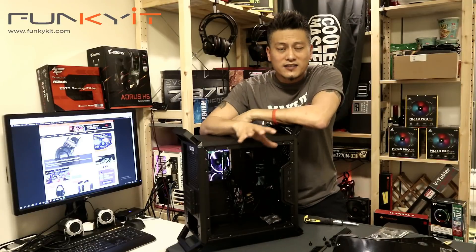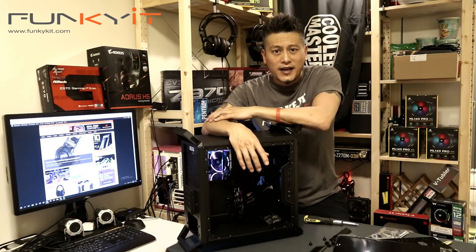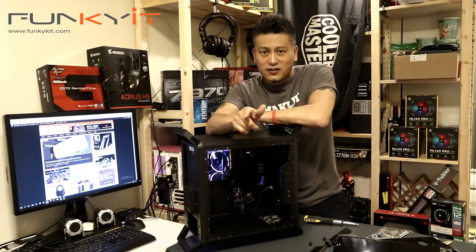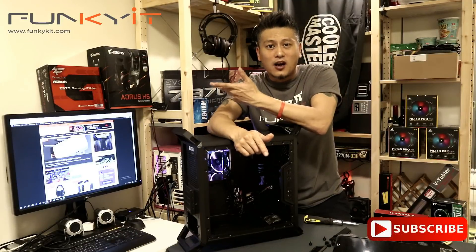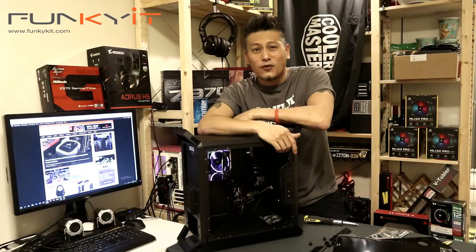Now that we've done the unboxing, don't forget to check out our next video where we'll be building a Ryzen system in time-lapse footage. Please give us a like, leave a comment below, and don't forget to subscribe to our YouTube channel and visit our website for more news, reviews, and hot tips. This is Winston for forget.com.